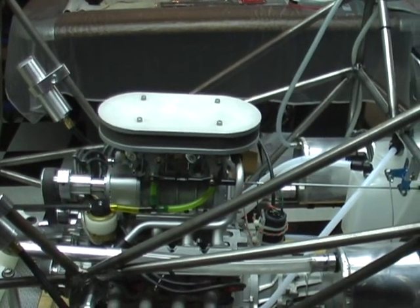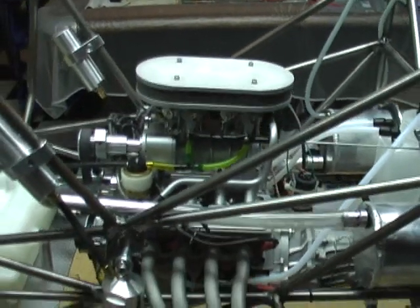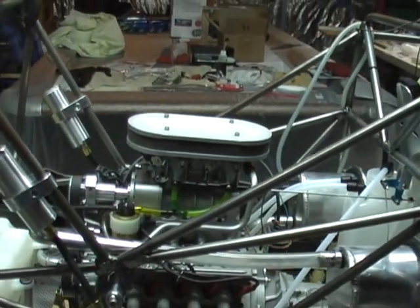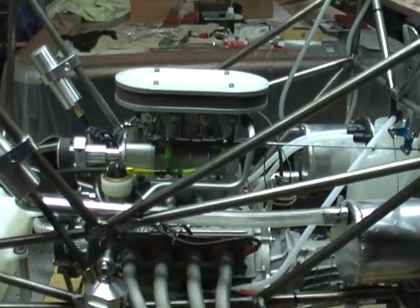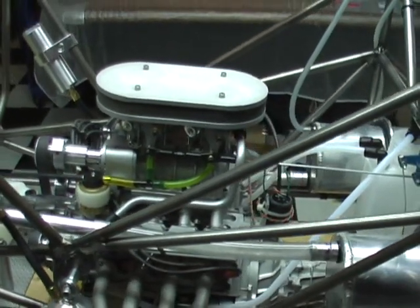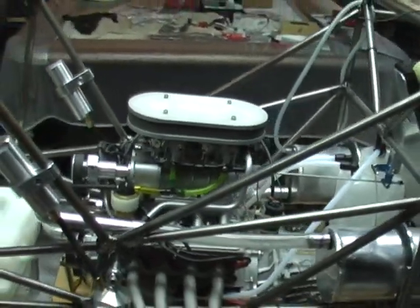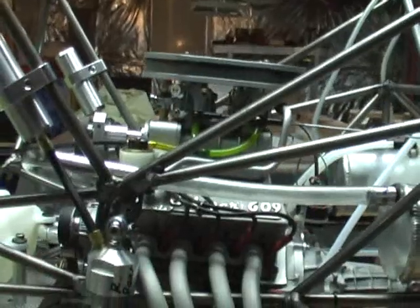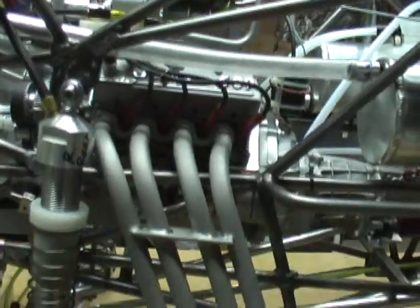Quarter-scale Gravedigger, part 22D. I got the engine back with the new carburetors installed. The engine builder did a valve adjustment for me and tuned it up. He also said that it was idling rather high, so he took care of that as well. I'm anxious to get it running again.